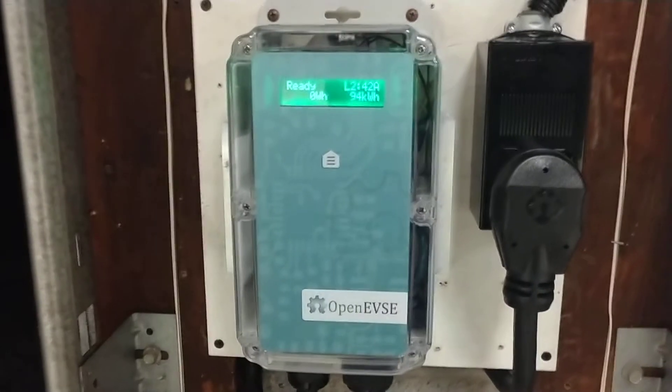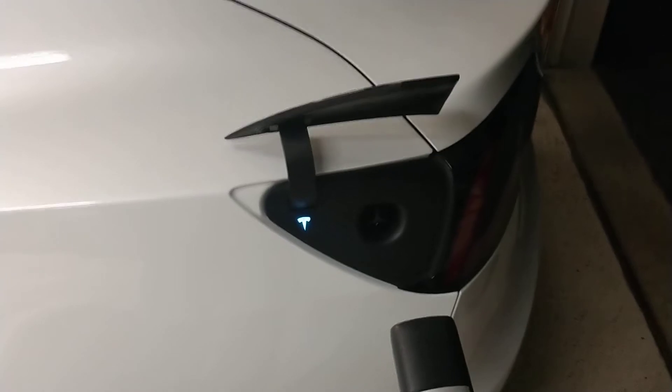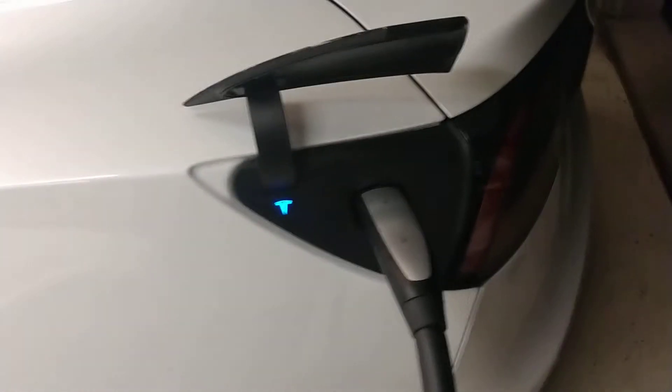I've also added a little DC-DC transformer so that the actual button on the cord works to open — it'll power the transmitter that's inside.